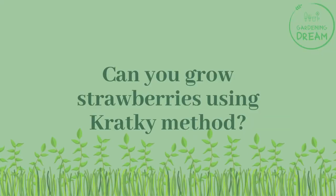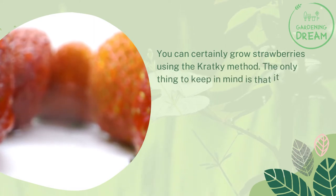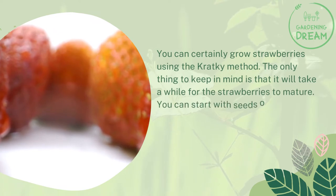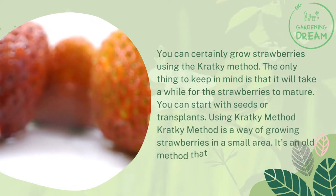You can certainly grow strawberries using the Kratky method. The only thing to keep in mind is that it will take a while for the strawberries to mature. You can start with seeds or transplants. The Kratky method is a way of growing strawberries in a small area.